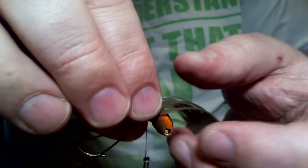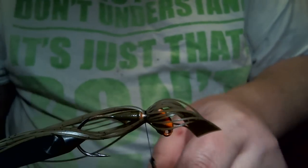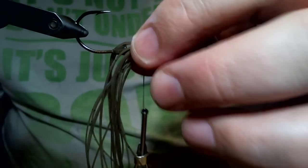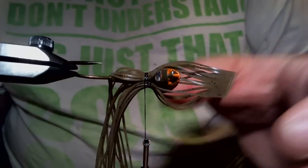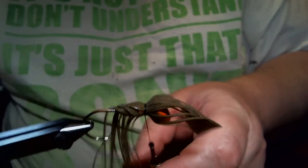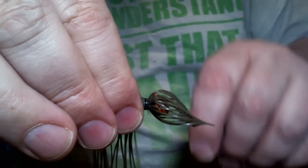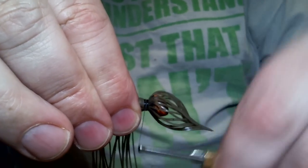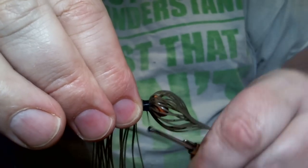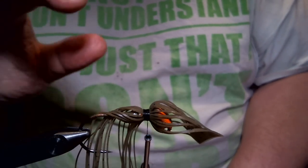I'm going to tie it in with just one wrap to hold it, and we'll work it around until we get it all the way around. I'm going to put a couple more wraps on it. This one, I'm not going to wrap all the way down tight to the ring. I'm going to focus more up on the head, and you'll see why when it's finished.